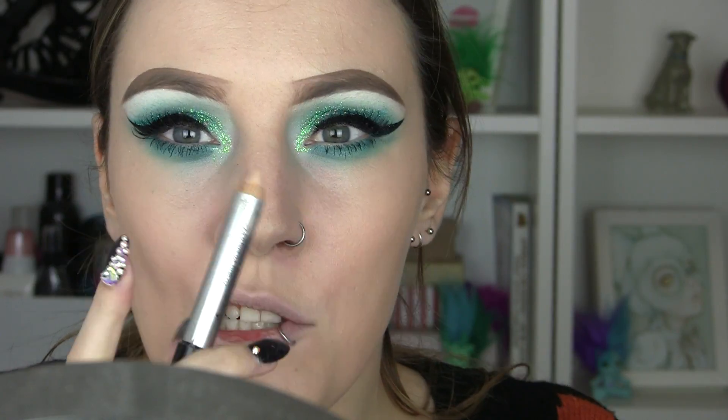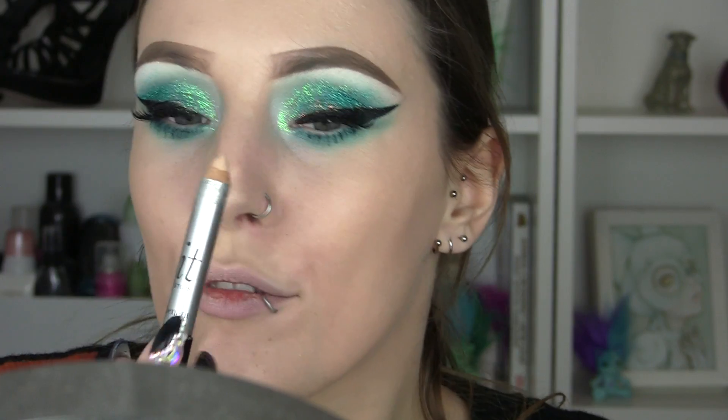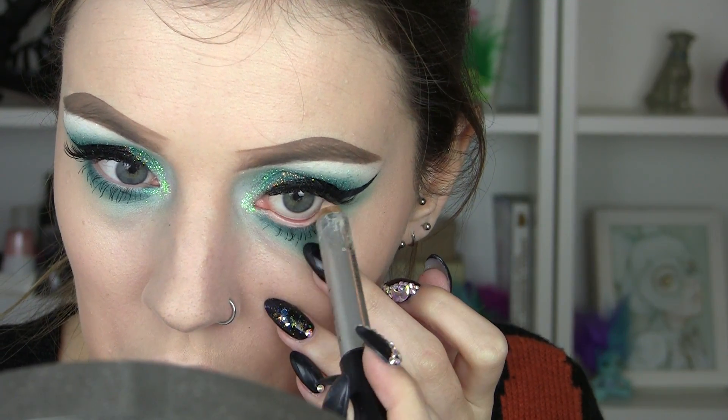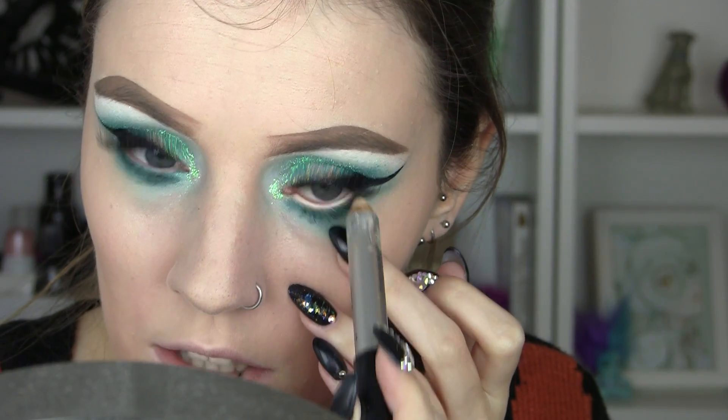For the waterline I think I'm just going to use a nude colour — a light nude. I always use the Benefit Mitt stick; it's not necessarily meant for the waterline — it's kind of a concealer stick camouflage. So I'm going to camouflage my dark waterline and brighten that up.